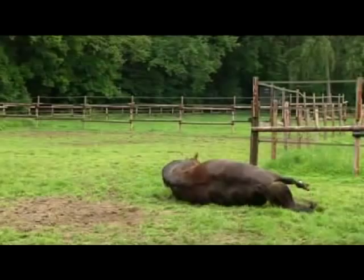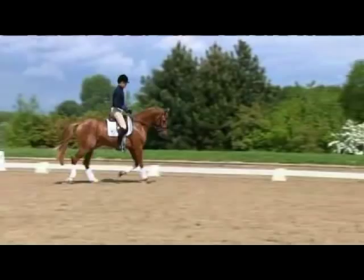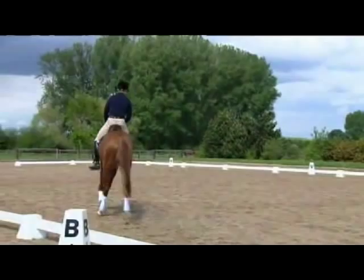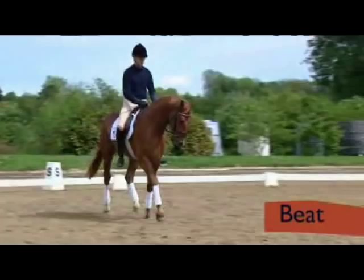Let's now start with the training of the four-year-old horse. The young stallion is clearly still very distracted by his surroundings — he is initially in rather a hurry and clearly tense. In the familiarization phase, the horse should firstly develop beat and secondly learn to relax. By beat, we mean consistency of the rhythmic movement and uniformity of length of stride for all three gait types.